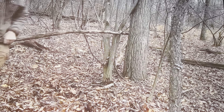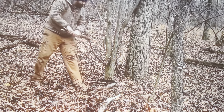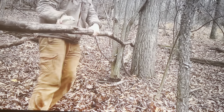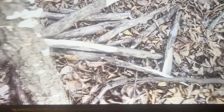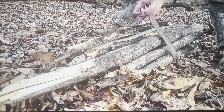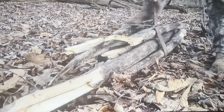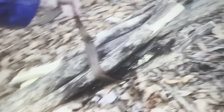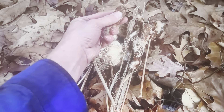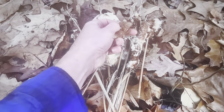If you have long branches but no saw and need smaller pieces, find two trees close together, put your stick between them, use them as leverage, and pull straight back until the branch breaks. Now you have a big pile of logs. An easy way to transport them is to take off your belt, pile all the logs onto it, and strap them up — now you have a log carrier that works pretty well. Carry your logs with one hand and hold your pants up with the other.